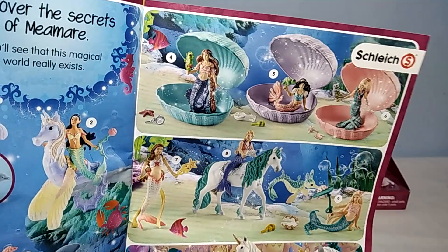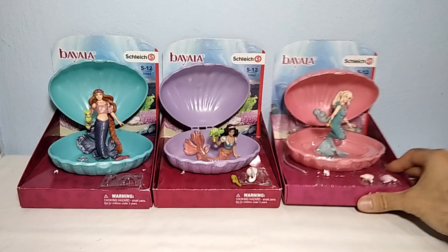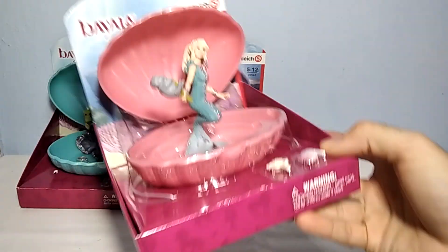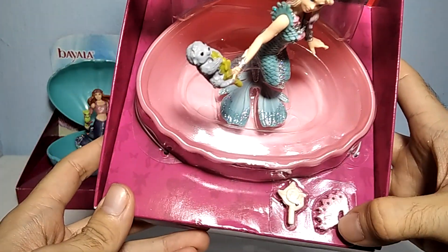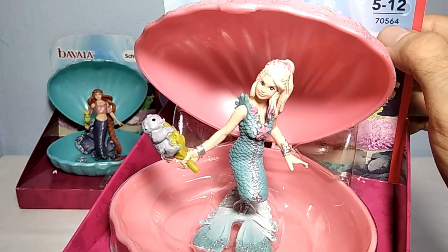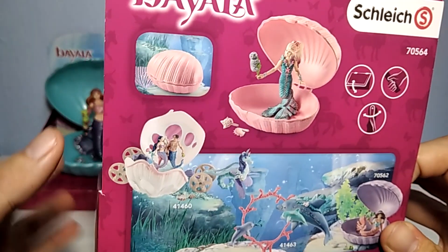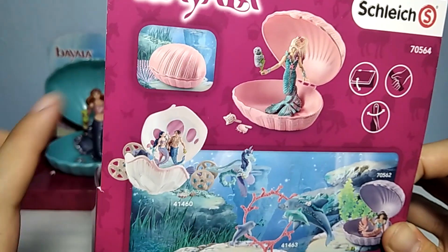Let's waste no time and have a closer look at the figure. As you can see, it comes with this nice protected base box. These are the items that it has together. It has this nice background as well. The product code is 70564. Here is the back part of the box. You can see that you can actually close things here inside the shell.